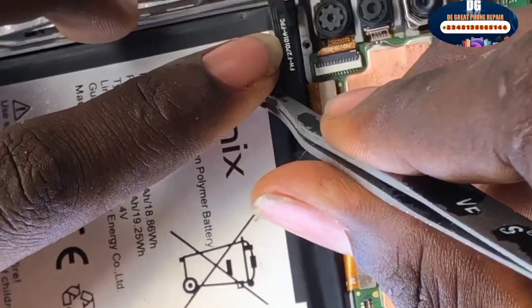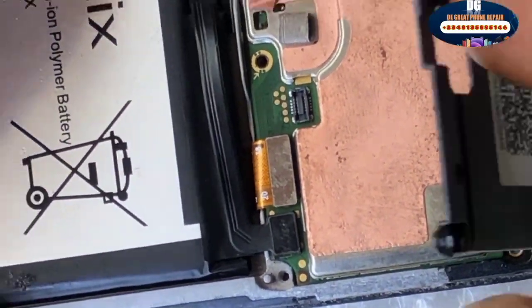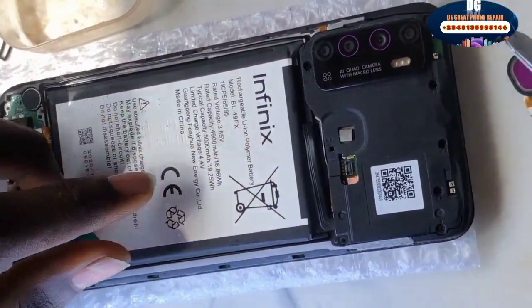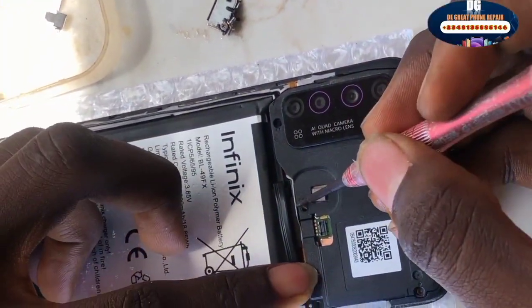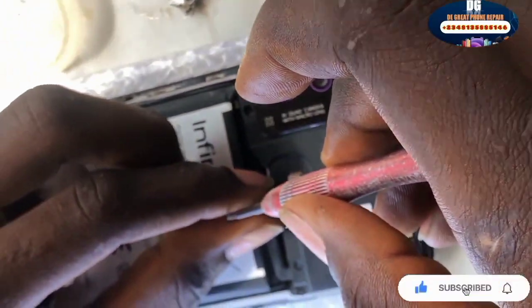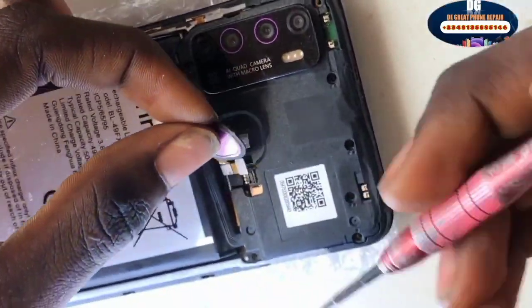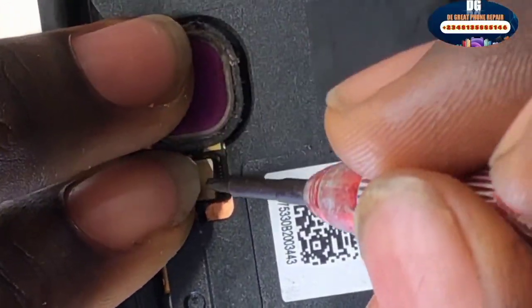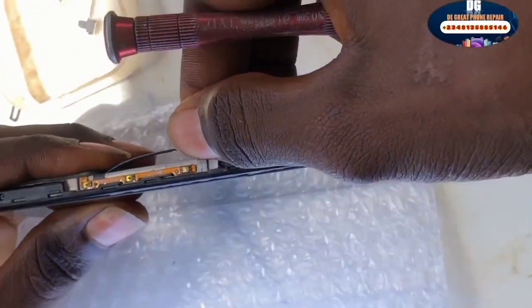Once that is done, the last thing you're going to clip is the battery. Now start assembling it. Screw the remaining screws, but before screwing, connect the screw beneath the fingerprint. Once you've successfully screwed it, clip the fingerprint back to the board — this is the fingerprint and this is the clip. Push it a little until it's clipped. Now let's switch it on to see if it comes on.